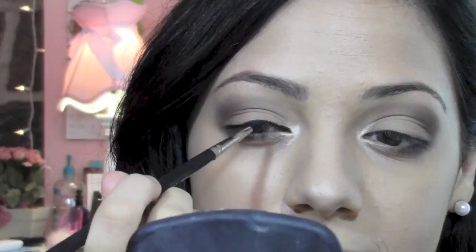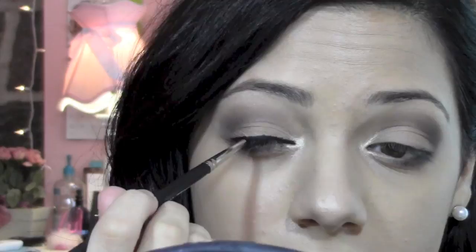I'm going to use my MAC gel eyeliner and I'm just going to glide that along both eyes. With my Too Faced pencil liner, I'm just going to line the bottom waterline on both eyes.